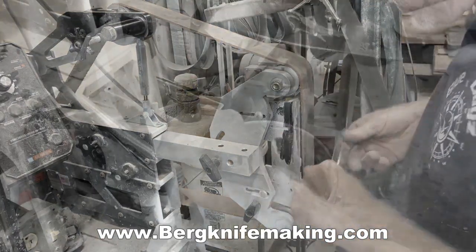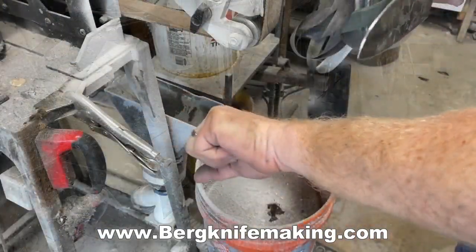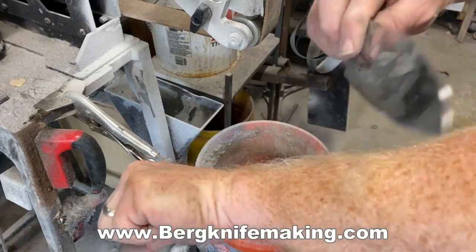The whole process probably takes 10 minutes. And the end result is a blade that's literally razor sharp.